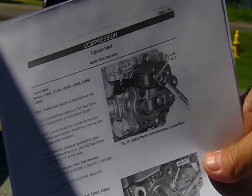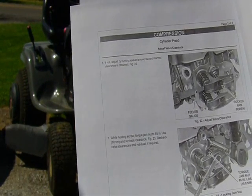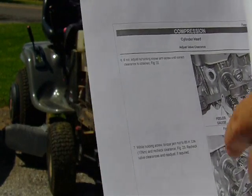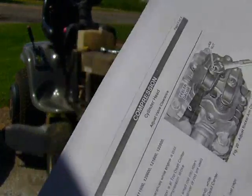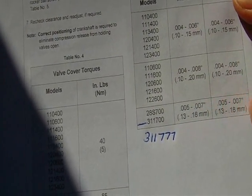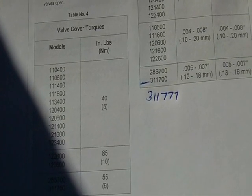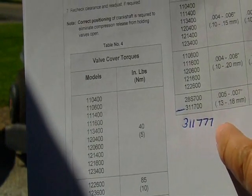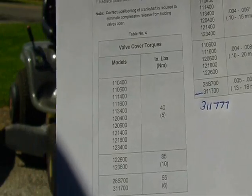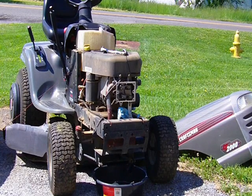These are the actual instructions from Briggs & Stratton. It basically tells you how to do the adjustment. There's a set screw right in the center that locks the adjustment screw once you set it. The settings I have are 5 to 7 thousandths on both intake and exhaust. This is the model number off the engine — you'll find those numbers right on the side of the cover I had removed. They can be hard to read; you might have to use some Scotch-Brite or sandpaper to clean it up because they get a little rusted.